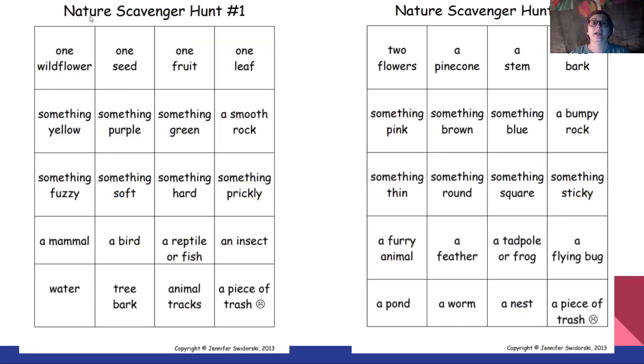So here are the scavenger hunts — scavenger hunt number one and number two.